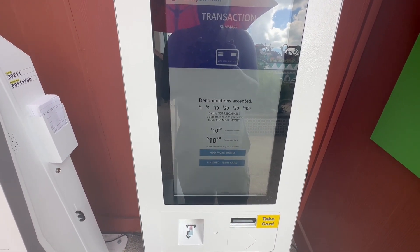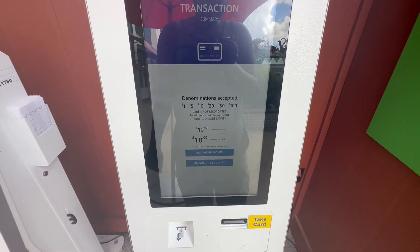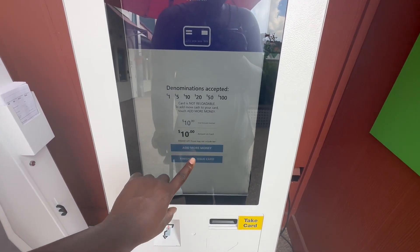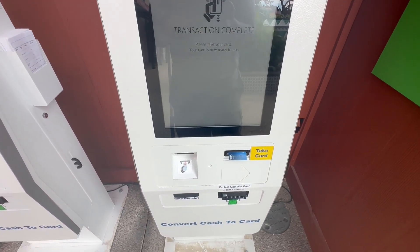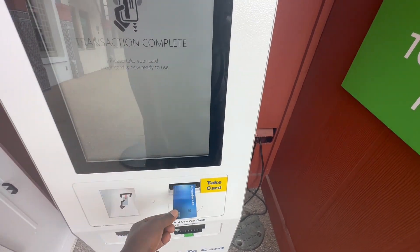Now you have an option to add more money, or if you're finished, you can just click finish. It's your card. And this is your new card.